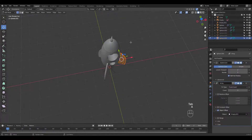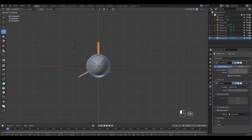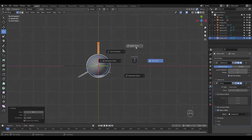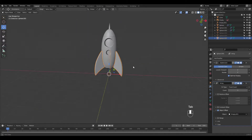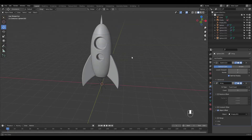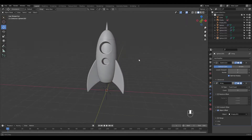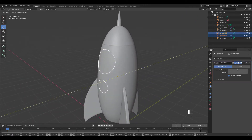Let's select all in Edit Mode, Top View. Set Pivot Point to 3D Cursor and rotate in the Z-axis holding Control for Angle Snap. Let's unhide the window areas and add a Subsurf. I'm going to move them in a little.